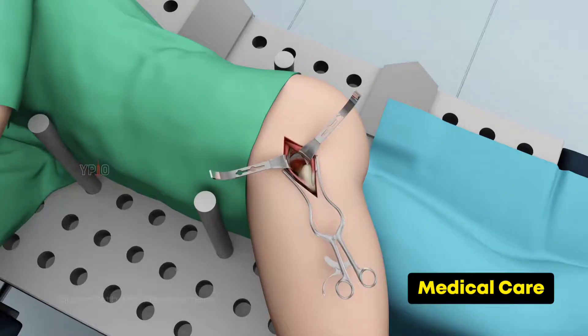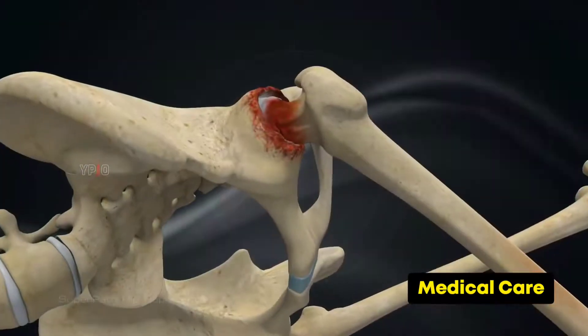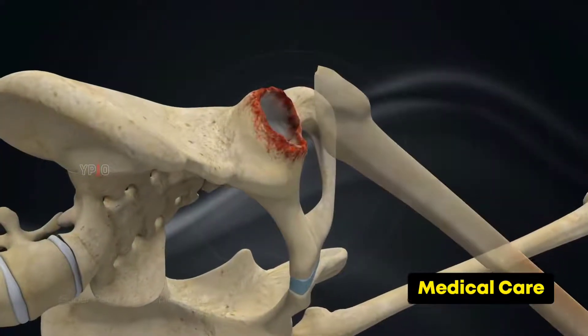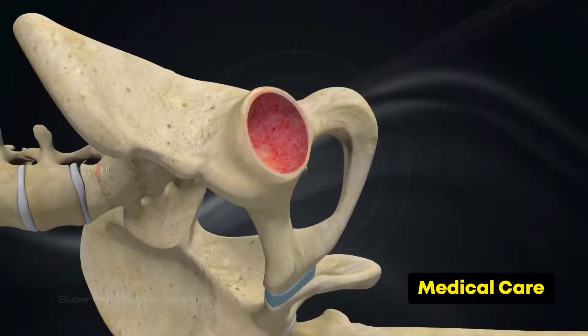The hip joint is accessed without cutting any soft tissues. Rarely, a tendon may need to be released for better access and is repaired at the end of the procedure. The femur is prepared to receive the femoral implant, and the damaged femoral head is cut and removed. The acetabular socket is cleaned out, removing any damaged cartilage.